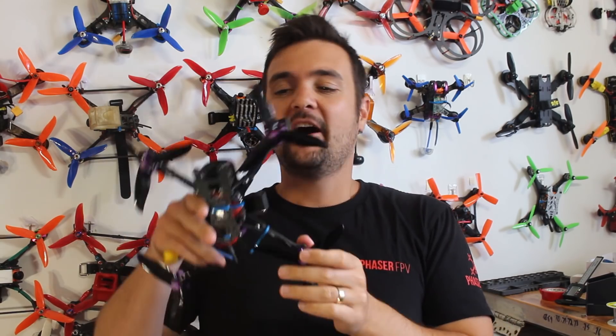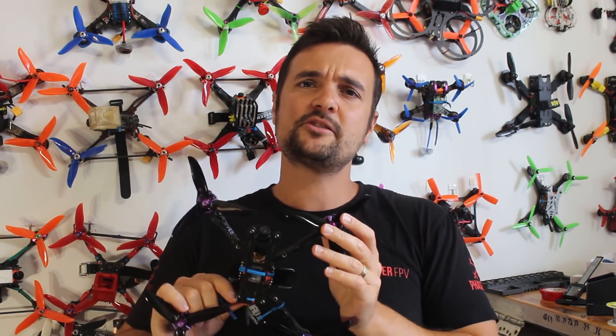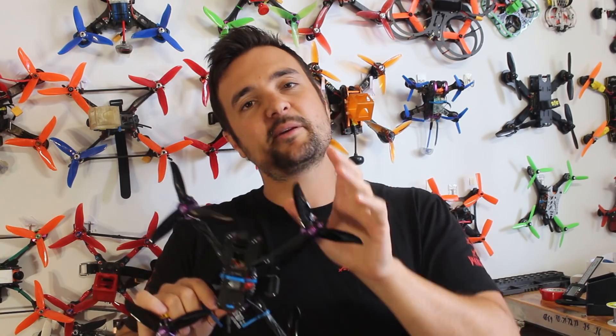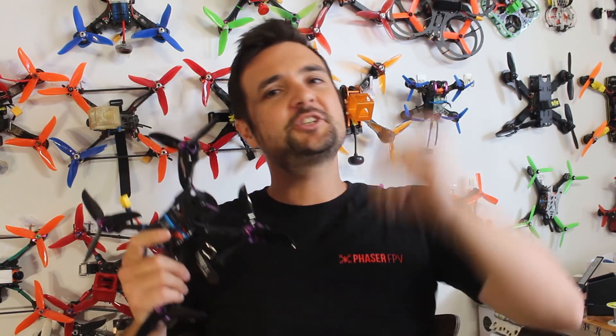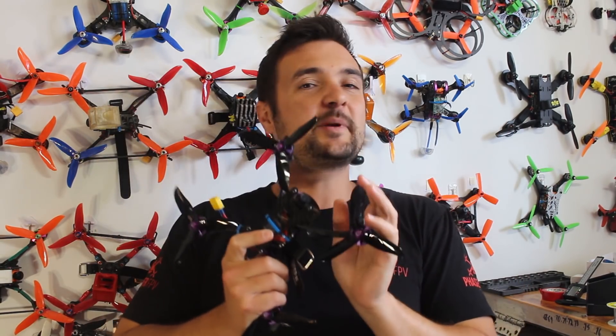So there it is - my part two programming guide on how to set up the 100 mile per hour FPV racing drone. If you're interested, go and check part one. For everybody out there who might have built a different drone - hopefully this helps. The binding procedure is the same if you've got a Taranis and XM Plus receivers, Betaflight is the same for many builds, and hooking up your ESCs to BLHeli Suite is all the same. Subscribe for more FPV content, go check the Discord for the giveaway winner, and as always, happy flying.